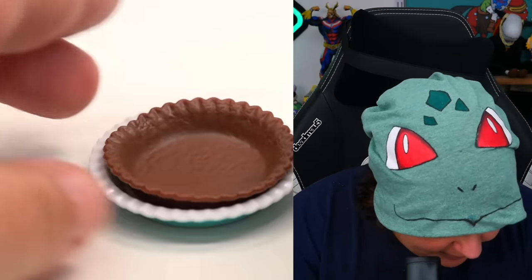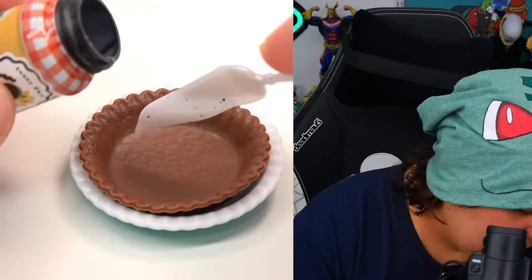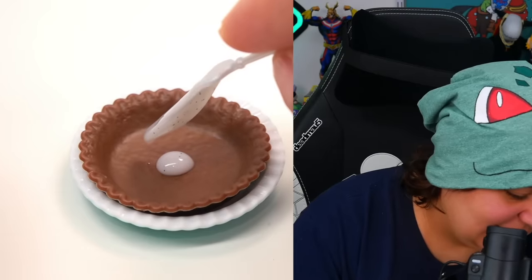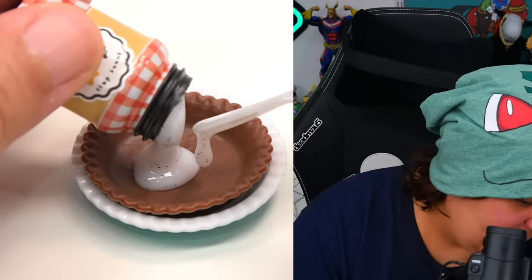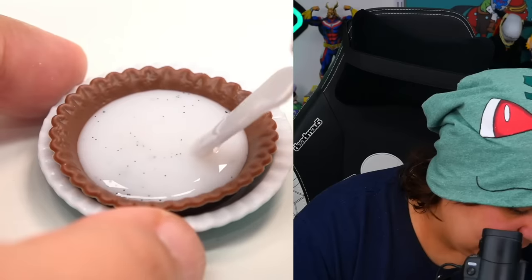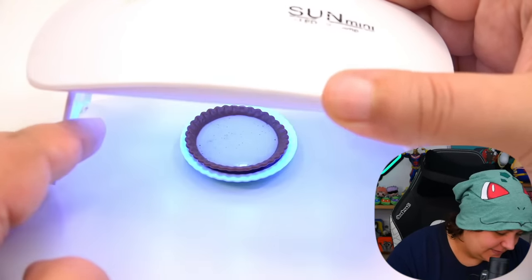So first things first: we're going to put our pie crust in its tiny dish. It's a little on the wonky side so I try to push it flat. The instructions say to scoop the cream in — and look at those tiny little dots of cookie in there. Now we don't want to put the whole amount in because we want our cookies to kind of float to the top. I put about half in, make sure it gets all the little sides, and then we harden it. I put this right under the UV light for about a minute.